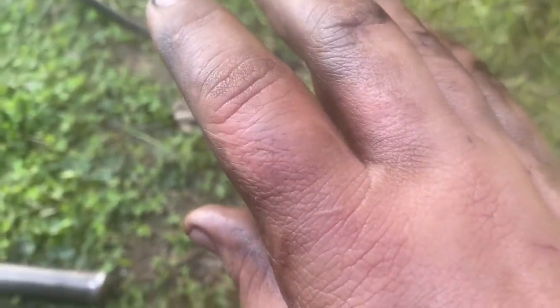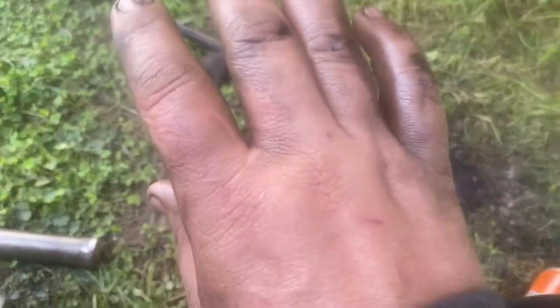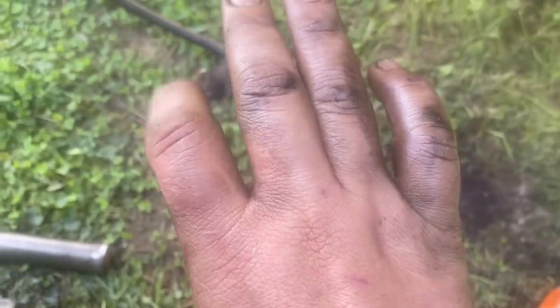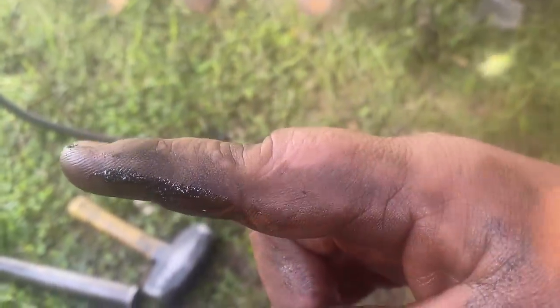When you accidentally hit your finger with a sledgehammer — it still works. Tyler said my finger looks like a scenic cruiser.